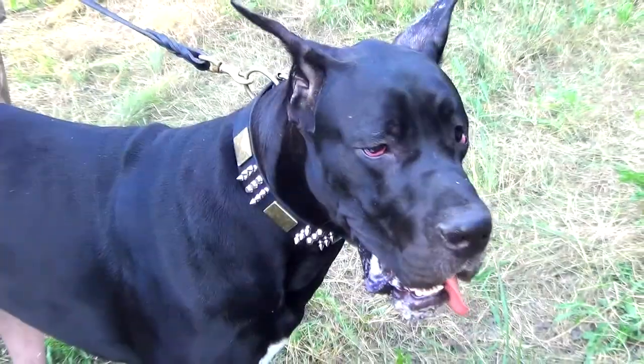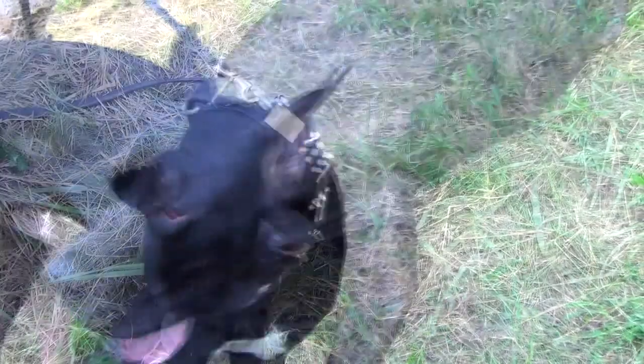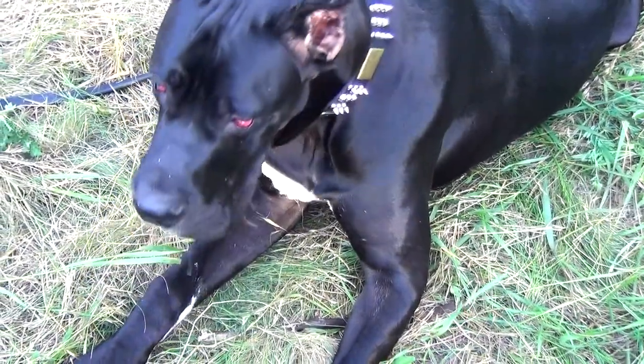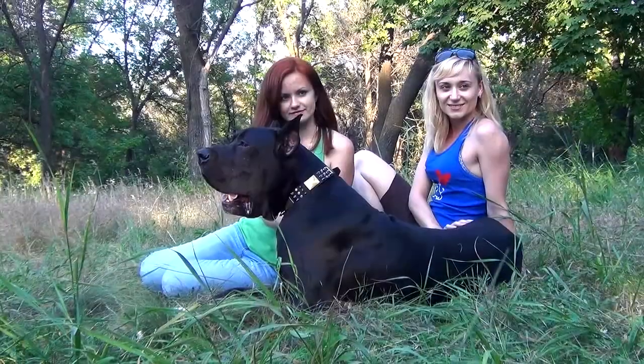Made of selected leather and adorned with brass plates, nickel cones and spikes, this fancy designer collar looks amazing. Besides, it is comfy for your pet to wear it. The designer collar is created to make your pet stand out in the crowd.